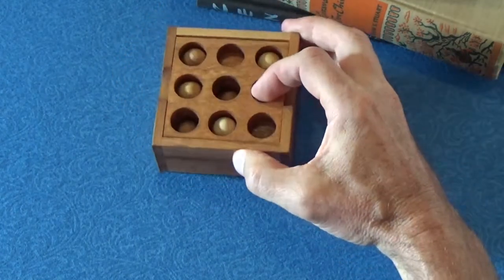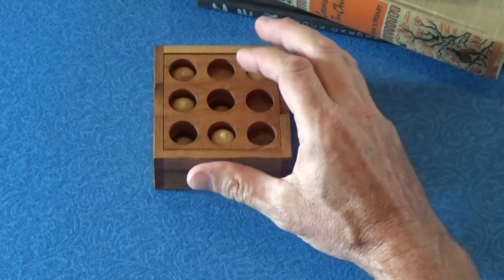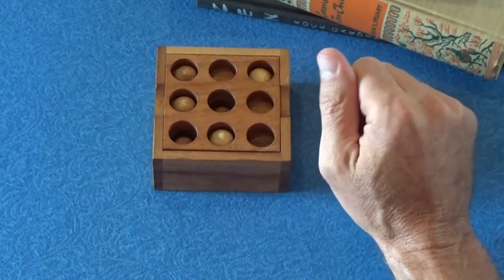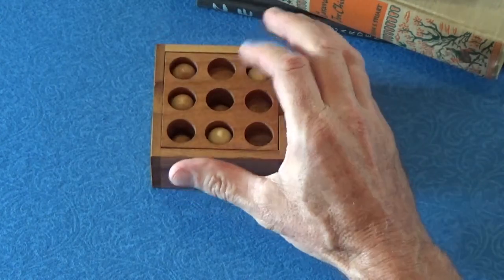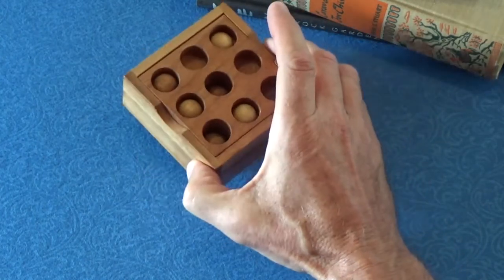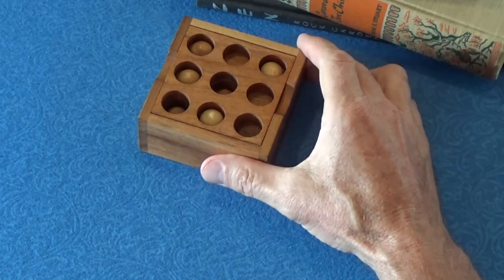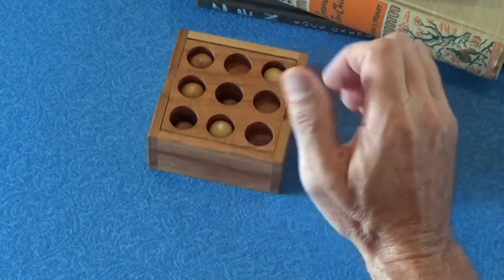There you have it — the solution to the Golf puzzle. This is a very cool puzzle. If you solve it, celebrate your accomplishment, but if you dump the pieces out the solution will be difficult to remember because it's in two layers — not an obvious solution like some other puzzles. I have other golf-related puzzles I'll feature in future videos. Until next time, I hope you continue to enjoy your puzzling. See you next time!